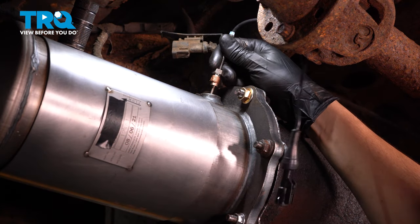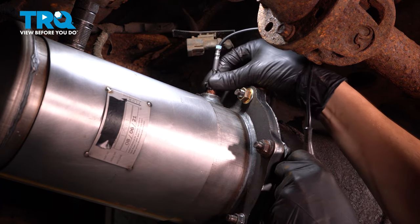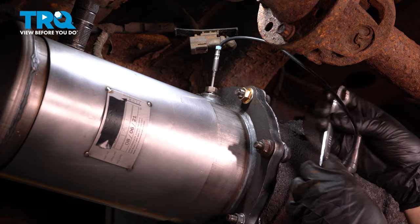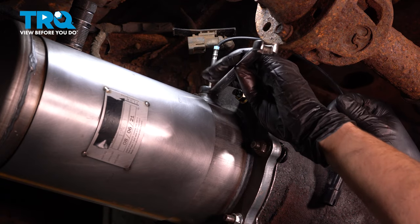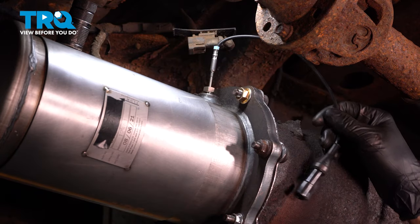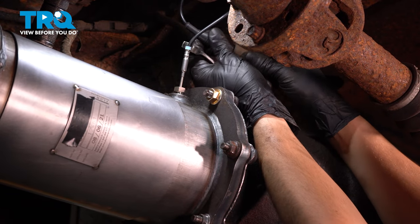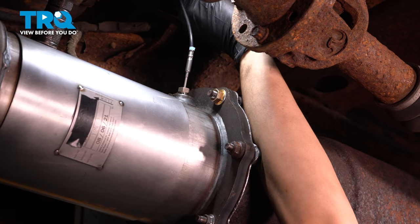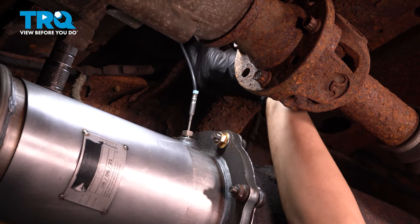Let's get the exhaust gas temperature sensor back in. I put a little bit of anti-seize on the threads only, not on the sensor itself. Start it by hand so it doesn't cross thread — go as far down as you can by hand, then use a 13 millimeter flare nut wrench. It grabs onto more sides than just a regular open-ended wrench. Snug this up — you don't have to crush it down or anything, just snug is good. Then plug it back in, make sure it clicks, and re-secure it onto the frame. Since the electrical tape gave out, I'm going to use a wire tie.